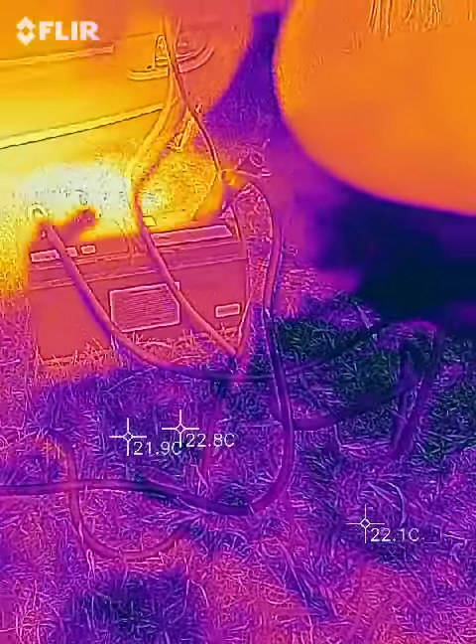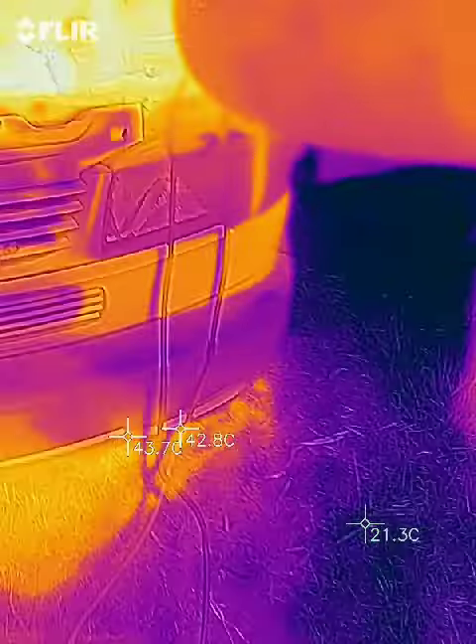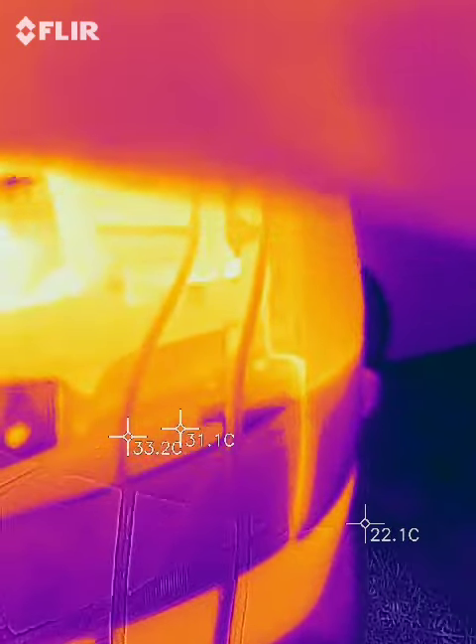Hey, check it out, Mark. I got my thermal camera here. You can see temperatures and all kinds of things.